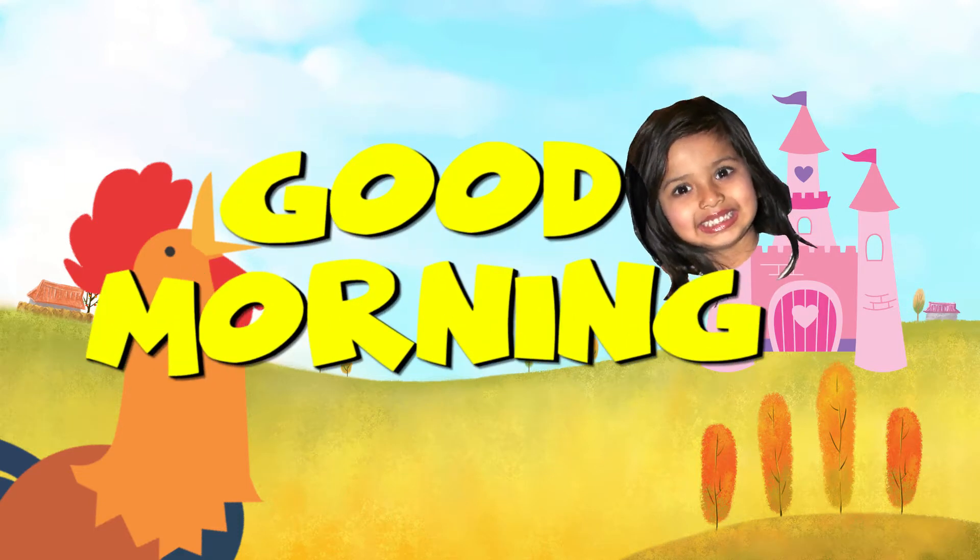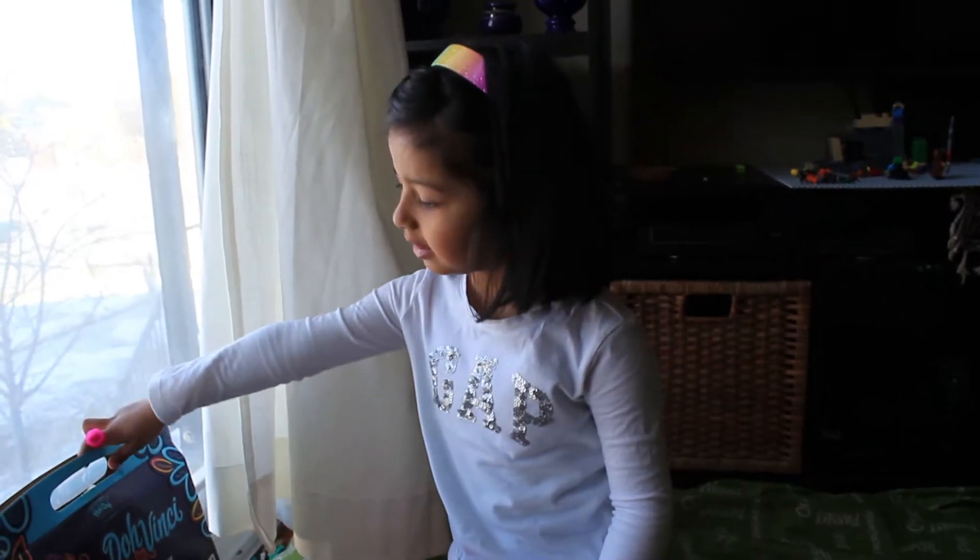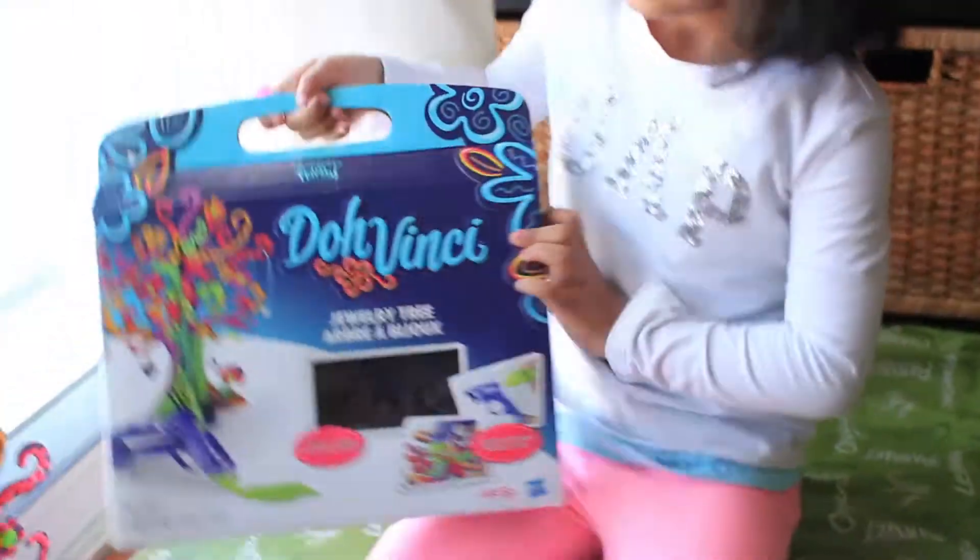Good morning. Once again Shifar, welcome to my show. What do you have to share with us? I'm going to show you what you got me tomorrow. What's that? It's a box with a tree. What do you call it?